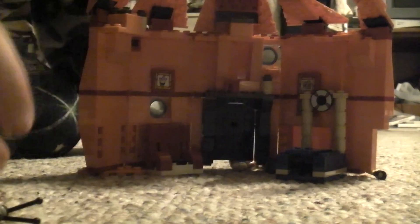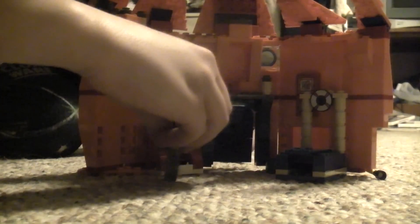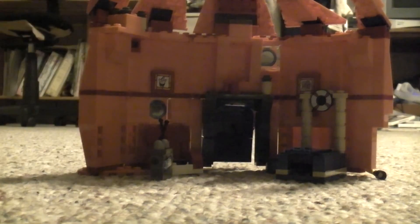Here we go — inside the pineapple. Here is the pineapple.